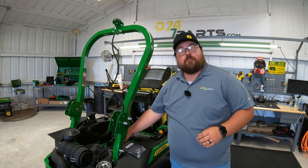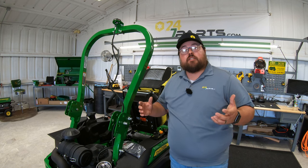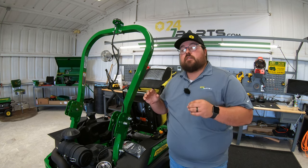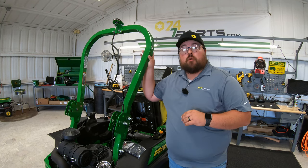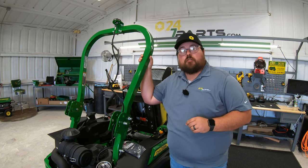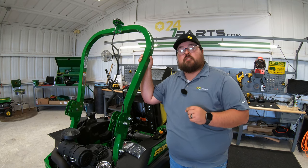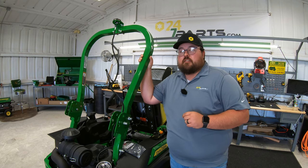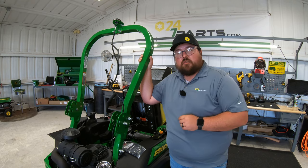I hope this video helped you out. If you liked it, we just ask that you hit that like button and subscribe. Also, if you are wanting this part for your mower, make sure to check us out at 247parts.com. The part number for this is going to be BUC11406 — thanks for watching, we'll see you next time.